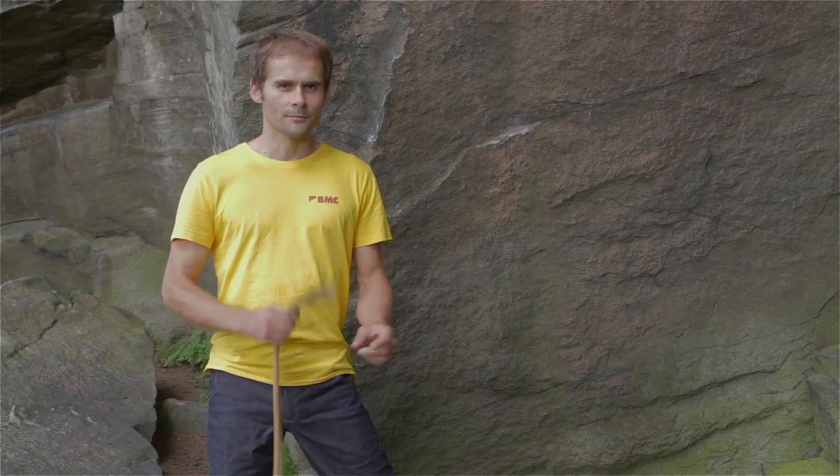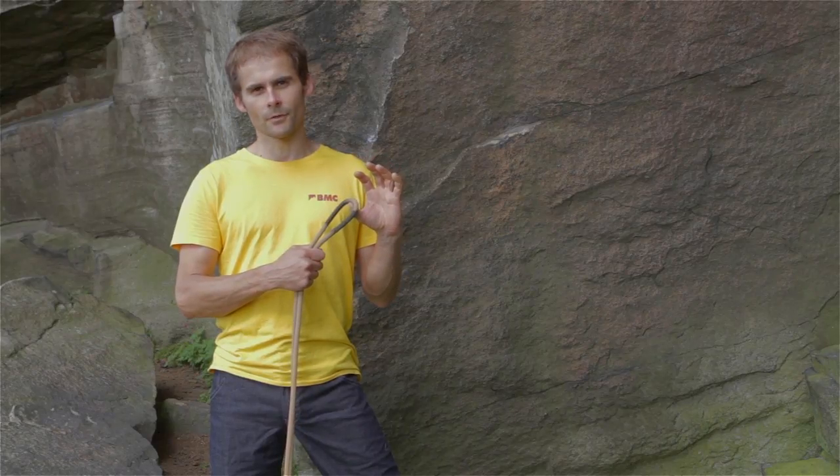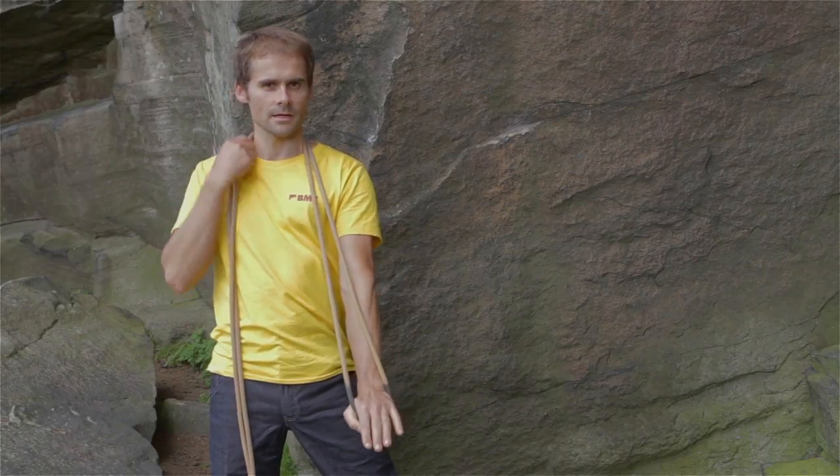Here's one way of coiling your rope. First of all, starting with the middle of the rope — there's a middle of the rope marker on this rope, for example — I'm going to hold that middle of the rope in my hand like so.